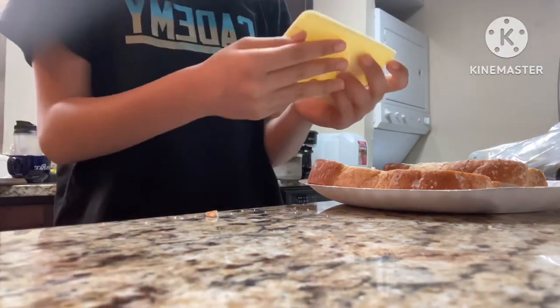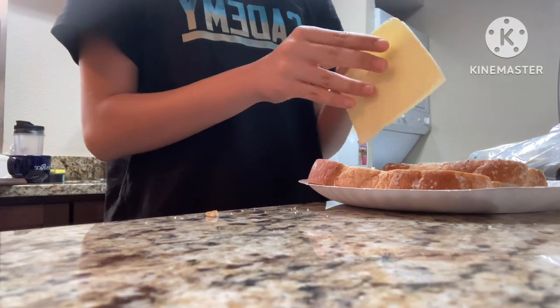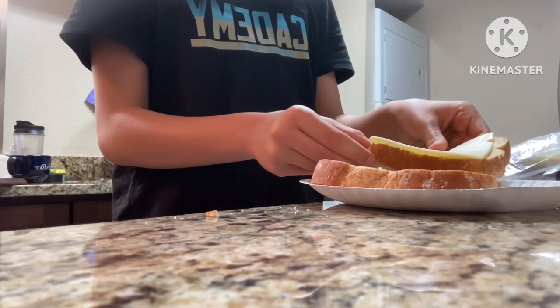Place 2 slices of cheese on your bread. Once you're done, we'll start frying.